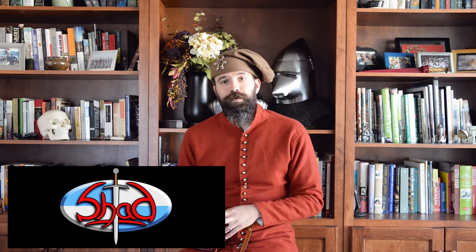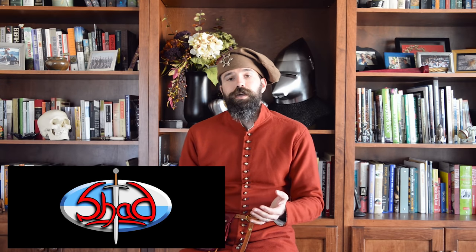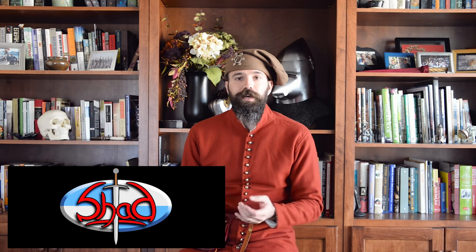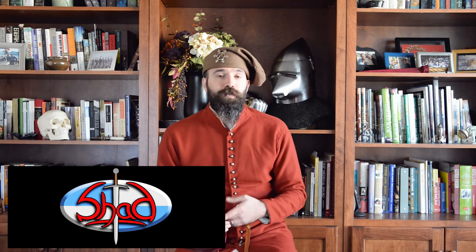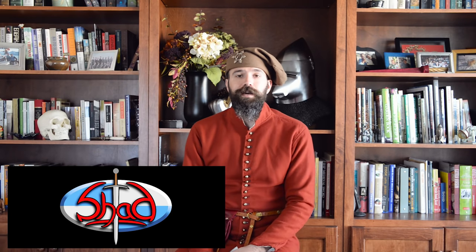Hey guys, before we even get started today, I want to draw your attention to another channel that I really think is excellent with excellent content, but gets a lot less attention than it deserves. That is I Am Shad — an excellent channel by a gentleman named Shad Brooks in Australia who does really in-depth, thought-provoking content on swords, various historical topics, gaming, and a lot of really interesting philosophical topics that I think are in line with what my audience likes. I really recommend checking him out.